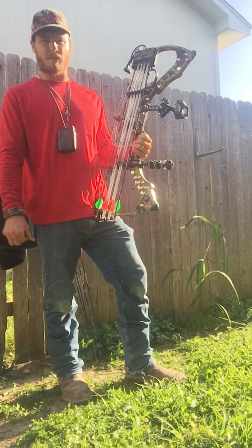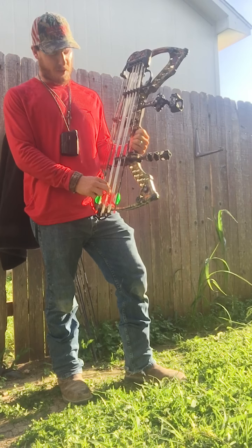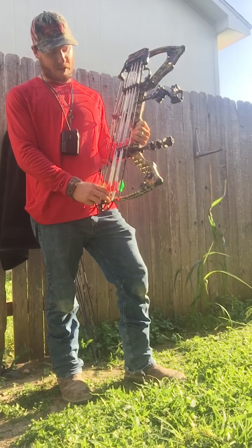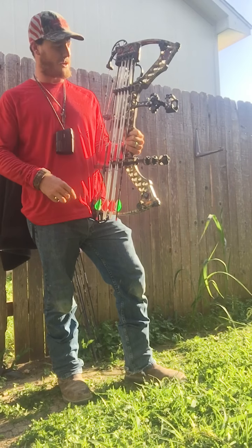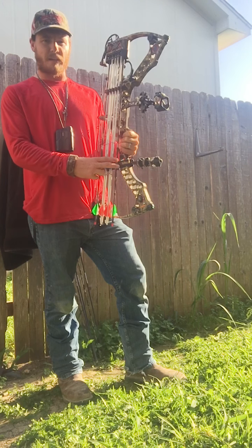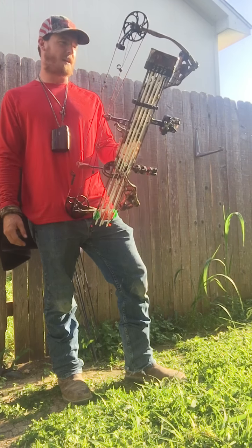Arrows: I shoot Beeman ICS arrows — got the Beeman ICS 100 Pros and also found the Beeman ICS White Outs. The White Outs are sweet-looking arrows, they're legit. But when it comes to stalking an animal, I prefer the regular ICS 100 Pros just because white stands out more. If you're in a tree stand or pop-up ground blind, the white is okay. If you're stalking or doing any kind of hunt like that, I prefer the camo. But whatever you prefer.